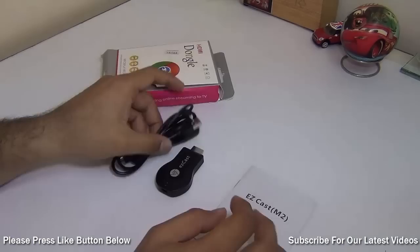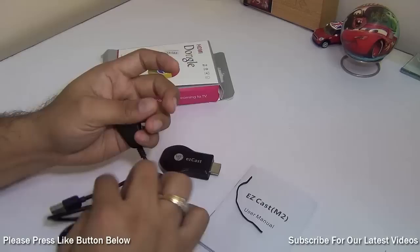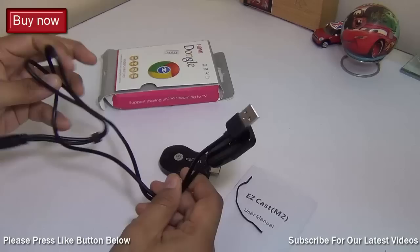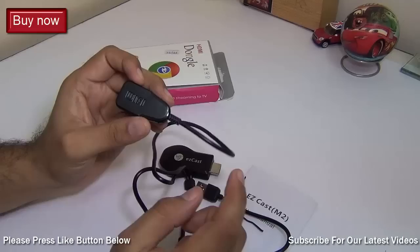This cable that you get here comes with a smaller USB or the micro USB which goes into the dongle. It gives power to the dongle. The other end is the standard USB port. You can either connect it to the television if your TV or display supports a USB port, or you can also plug it into a wall adapter in case your TV does not come with a USB port.